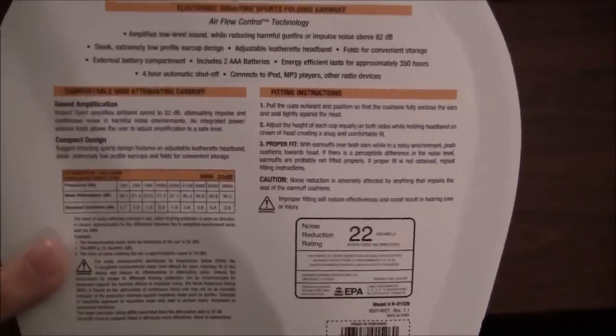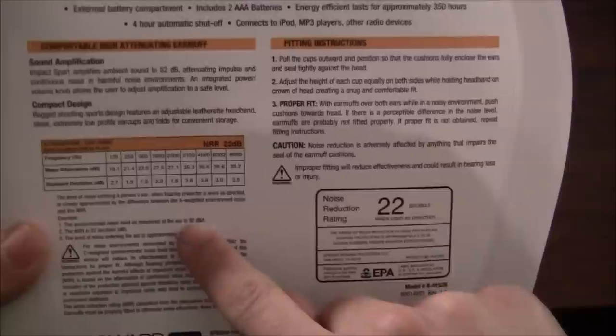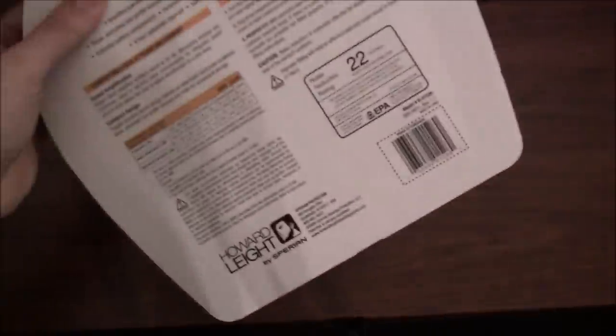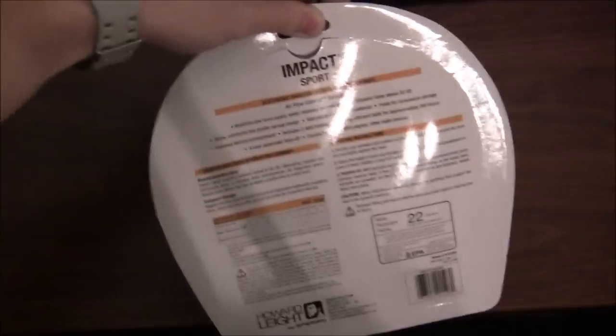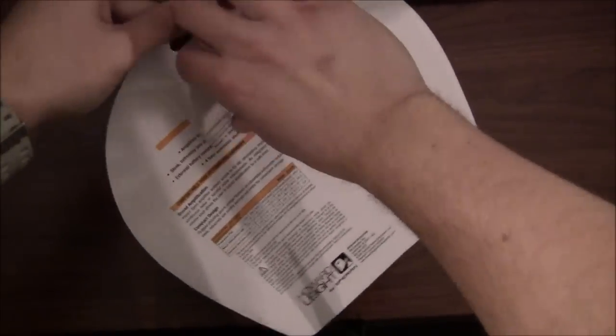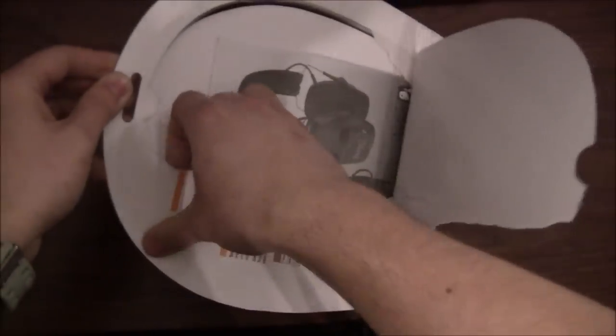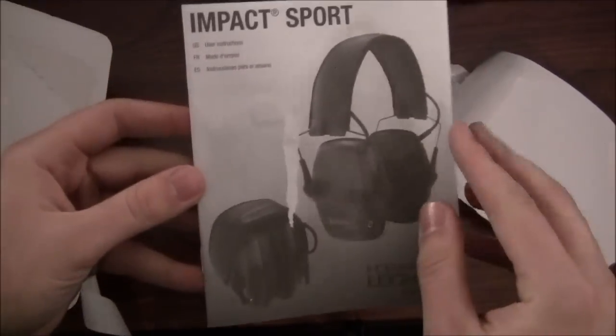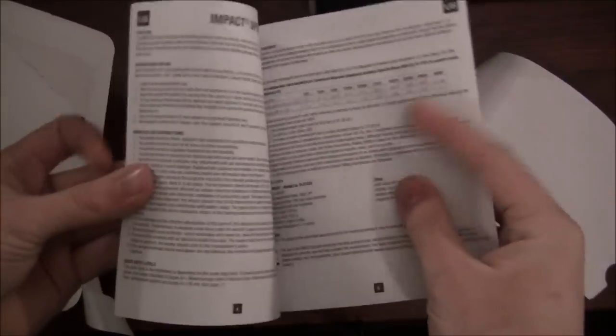Loud things above 92 decibels — that's what it's going to bring down. So if you're at an indoor range, I would probably still recommend earplugs or something else to go with that just to be safe. Let's rip these open — it has a little tab at the top. I got these on Amazon, I want to say $40–$50. It comes with a little user instruction manual.